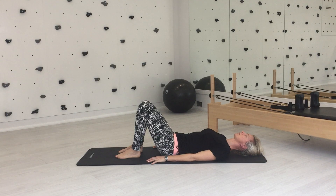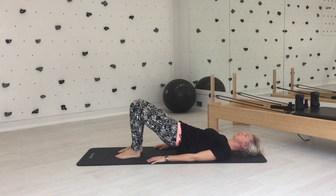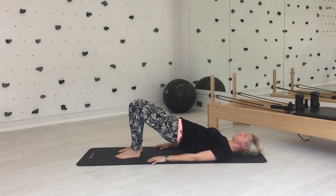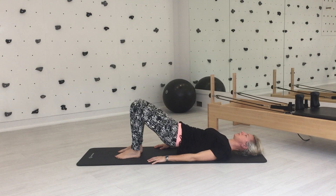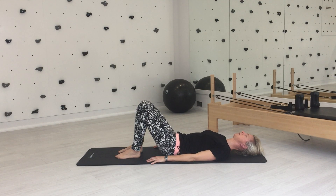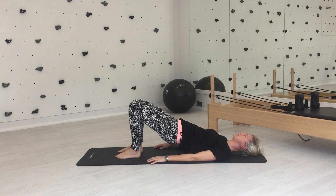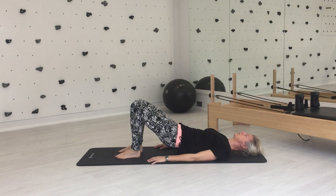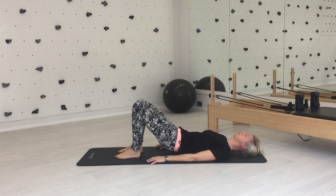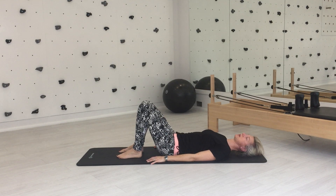Breathe in, exhale, tuck the pelvis under. Start to wheel your spine up and off the mat. Breathe in when you get to the top, and exhale to lower your spine back down. One more — breathe in to prepare. Exhale, tuck under and lift. Inhale at the top. Exhale, lower your spine back down. And inhale to come back to neutral.